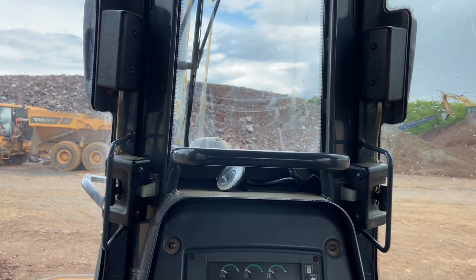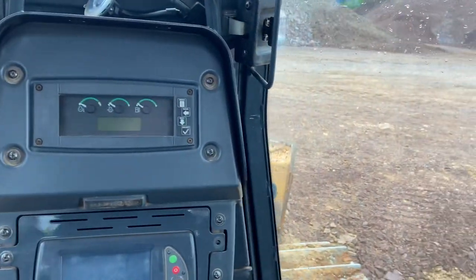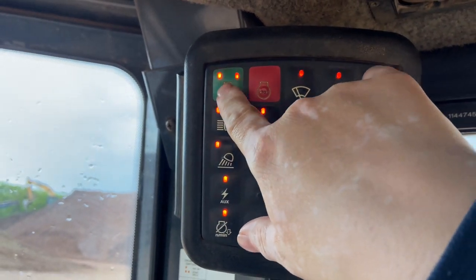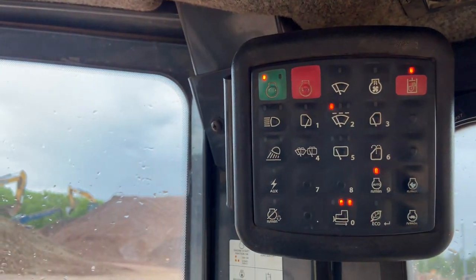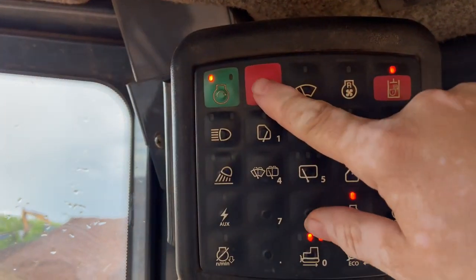I'm gonna give you a brief rundown on how to operate this. It's off right now, but if you want to turn it on, you go up here, press this button, then press it again. There's your off switch.